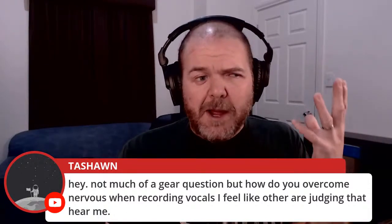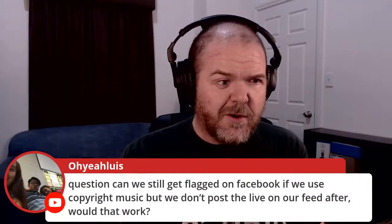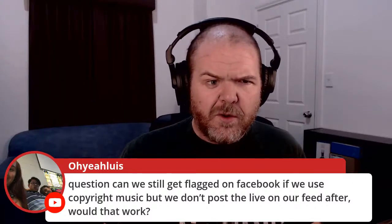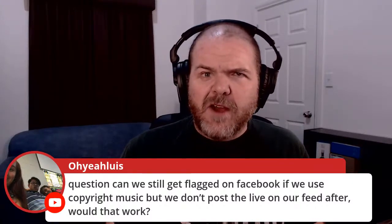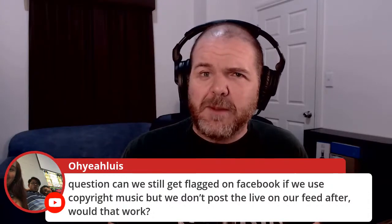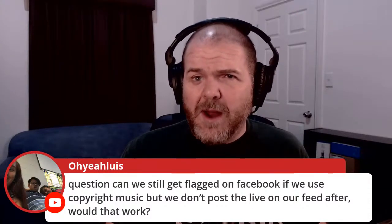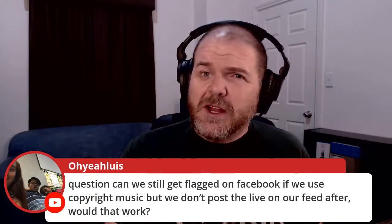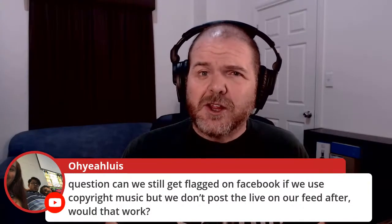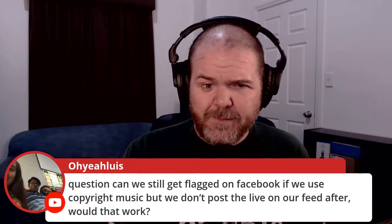Question: can we still get flagged on Facebook for copyright music if we don't post the live to our feed afterward? Facebook is reinforcing its copyright policies from October 1st and may get more aggressive. There's no real way around using copyrighted music. I'd lean toward using your own music, royalty-free music, or tracks from YouTube's or Facebook's own non-copyright music libraries. Unless you have a really strong reason to use copyrighted music, steer completely away from it.